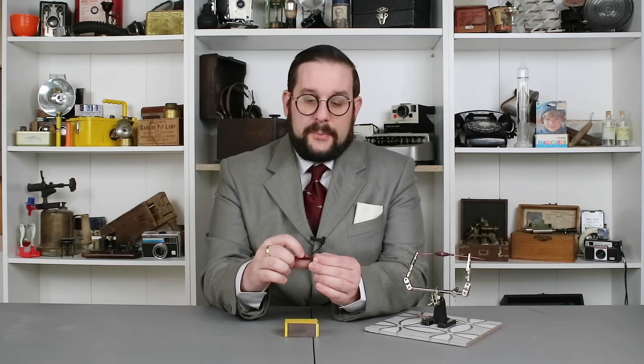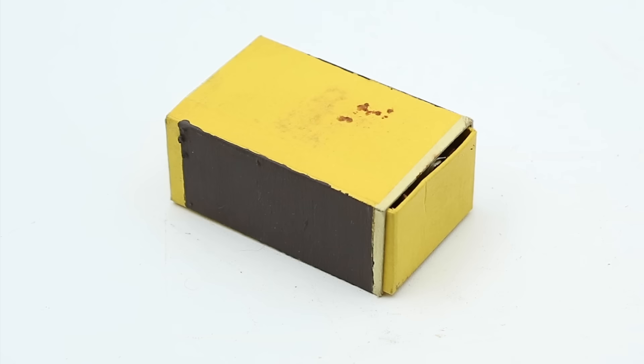This is a safety-style match composition, meaning it is split into two parts. One part is on the sleeve itself and consists of potassium chlorate with a binder, while the other half is the striking surface on the box and consists of red phosphorus.